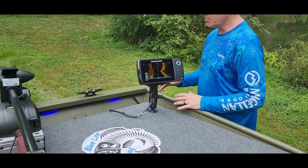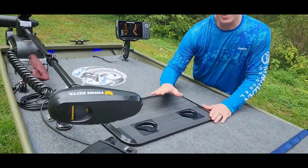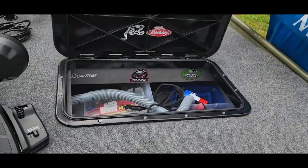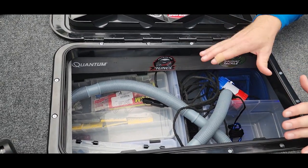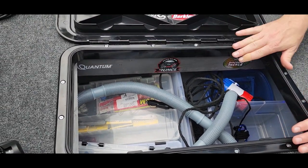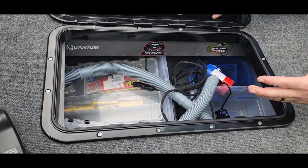Moving over here to the hatch — you guys know I went with a prefab hatch on the front and did a build hatch on the back. I'll open this up for you guys to see. Just storing the bilge pump down in there, along with the anchor and odds and ends, lures and stuff like that. This hatch right here is 24 inches by 14 inches — a nice big hatch so I can get the bigger items in and out.